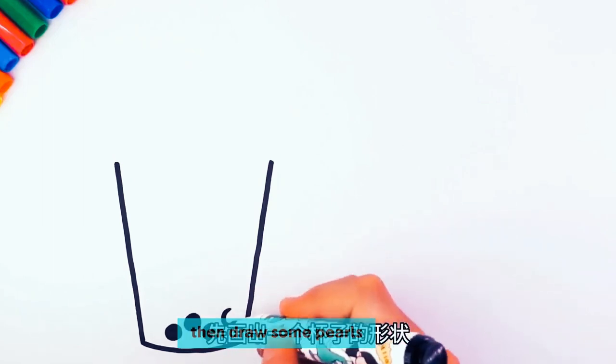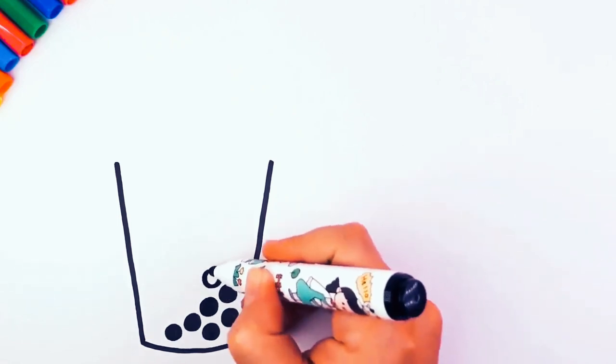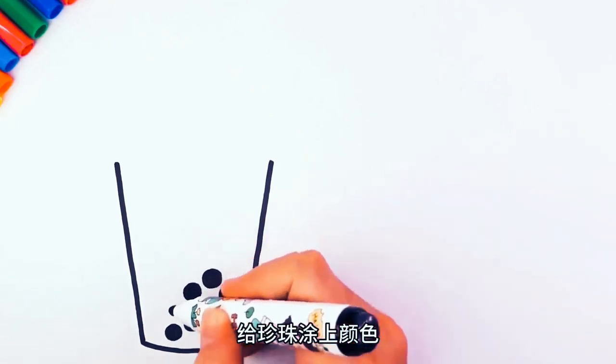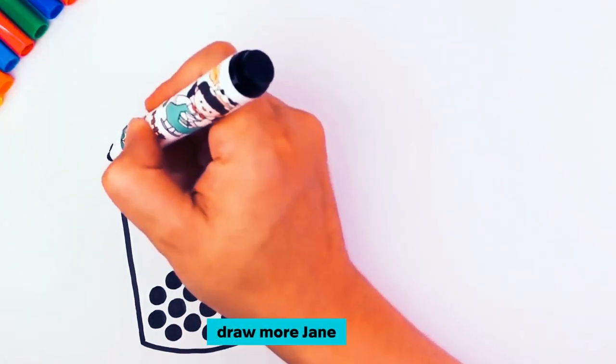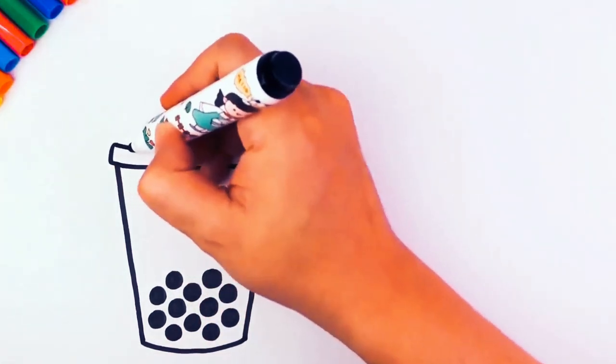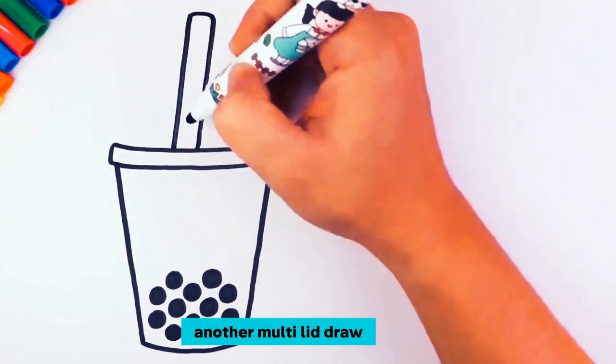First draw a cup shape, then draw some pearls on the bottom of the cup and color the pearls. Draw more. Above the beads, draw another milk tea lid and draw a straw.